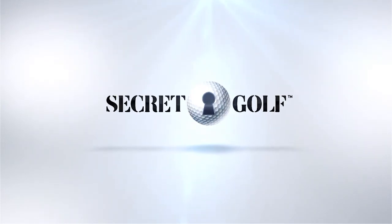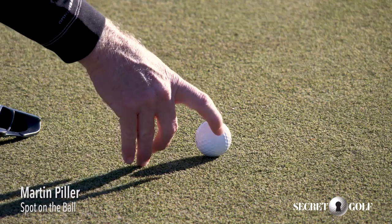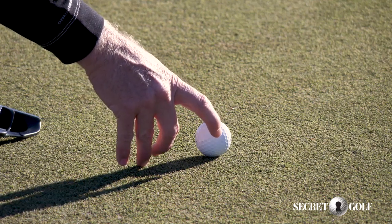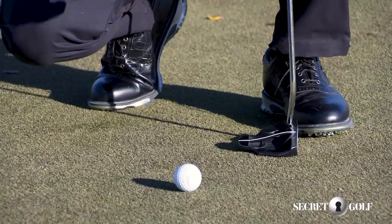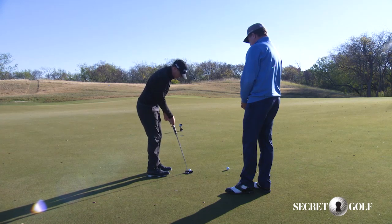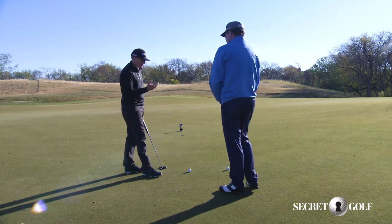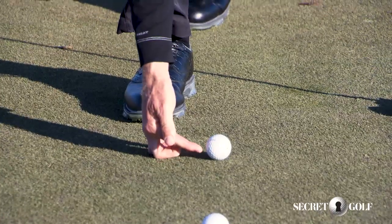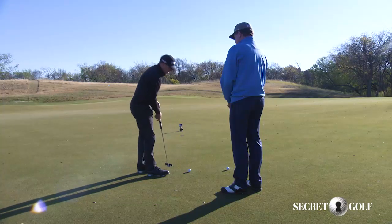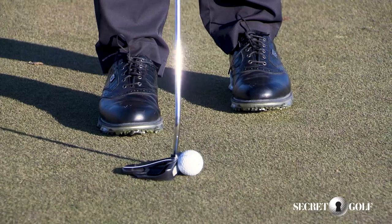What I try to do when I putt is hit the exact same spot on the ball every time. I think your point of entry can get off, and so what I focus on doing when I'm actually hitting the putt is the only thing I'm thinking about is where I'm striking the golf ball. I try to hit the exact same spot every time, just right there, right at the very back of the ball. Sometimes you can get a little lazy, maybe get a little inside on it or outside.